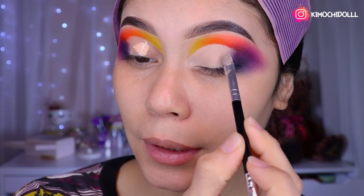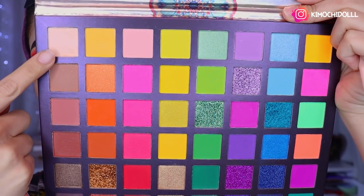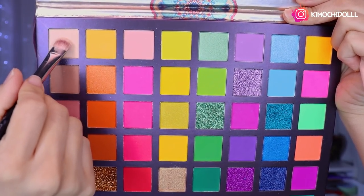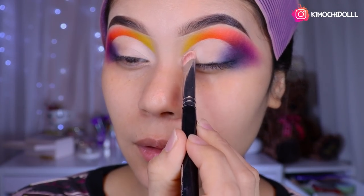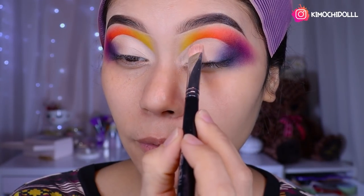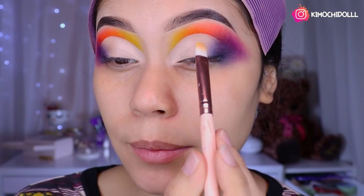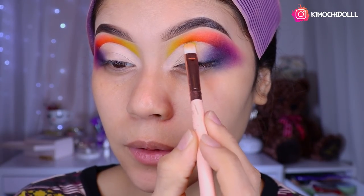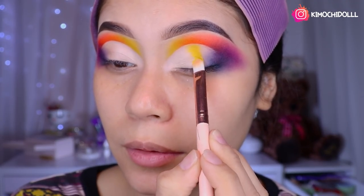Now I'm going to do the other eye. From the other Ucambe palette I'm using the light matte shadow, since this little palette doesn't include a matte light shade. I'm placing it here near the tear duct. Then focusing on the yellow zone below — I'll place the light shadow there at the bottom and then use the orange above it.